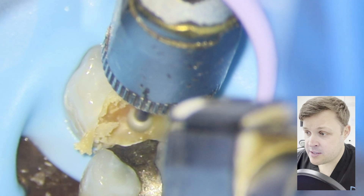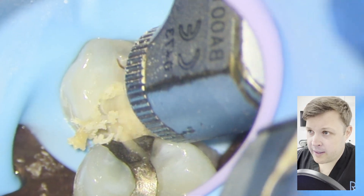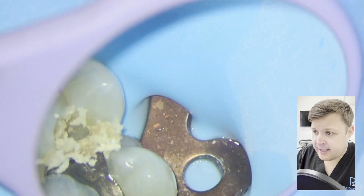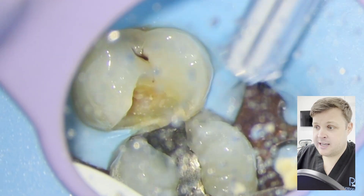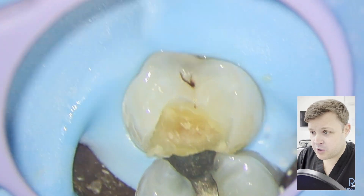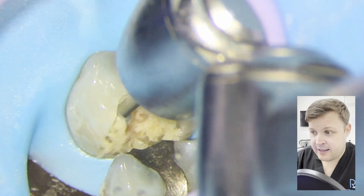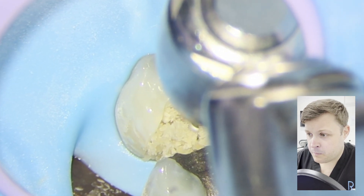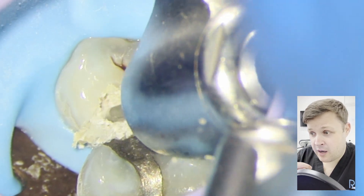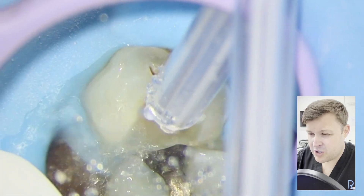Now I'm going to use a slow handpiece with a size 6 or size 8 rose head. I know where the pulp is likely to be — it's going to be sort of in the middle of this cavity. I'm very carefully removing the decay all around the place where I think the pulp's going to be, trying to remove all the decay from the enamel-dentine junction while keeping the decay where the pulp might be. It looks like I'm pushing quite hard on the rose head, but I'm not — I'm very gently pushing onto the decay.